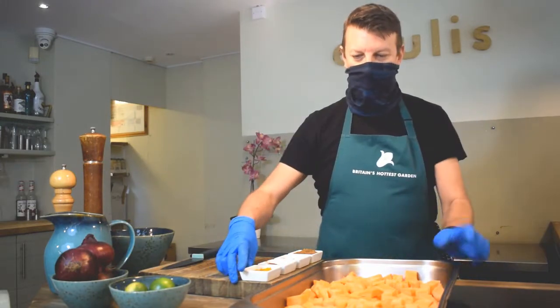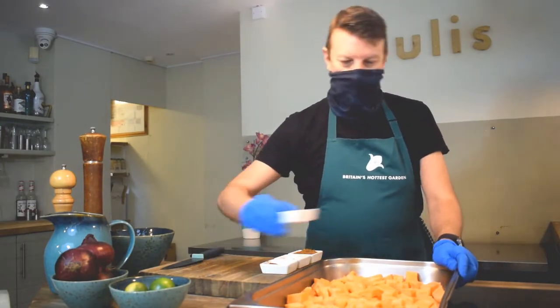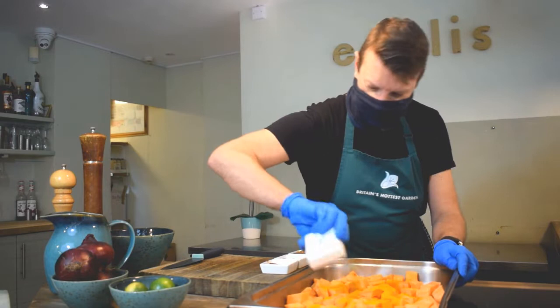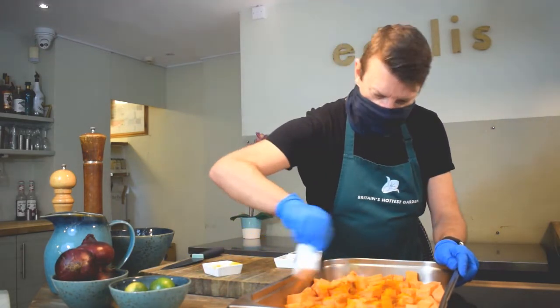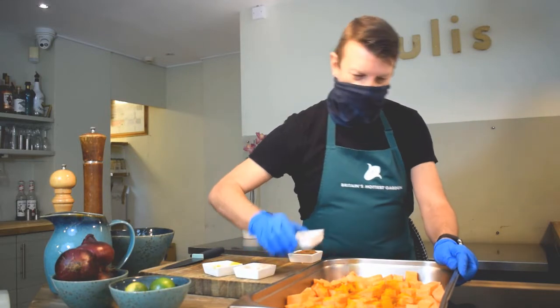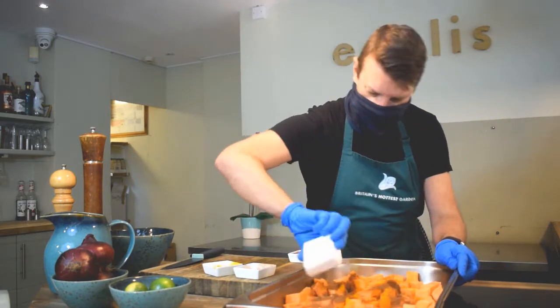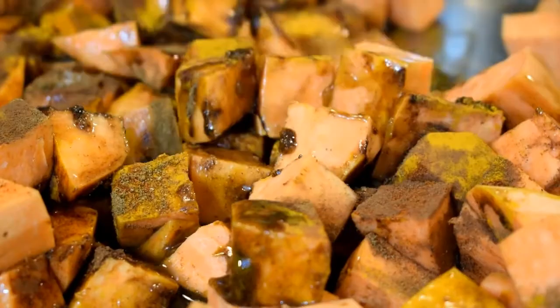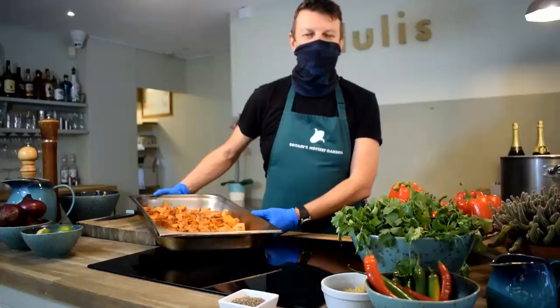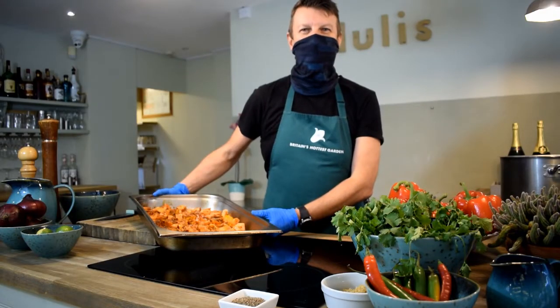To the pan we're going to add salt, coconut oil, some turmeric, some cayenne pepper, ground cinnamon, and two tablespoons of garam masala. Sweet potato, butternut squash, and spice — ready for the oven.